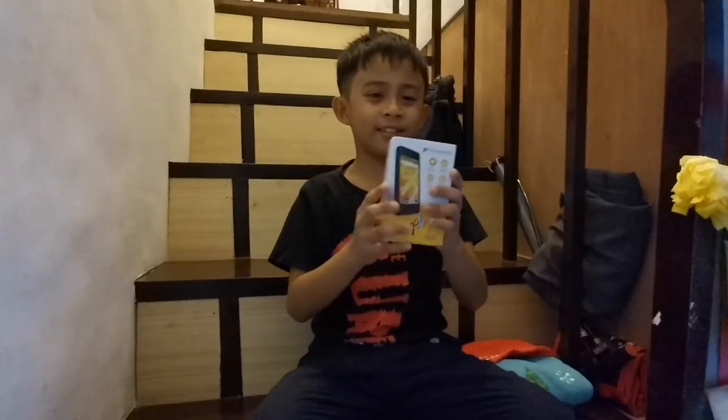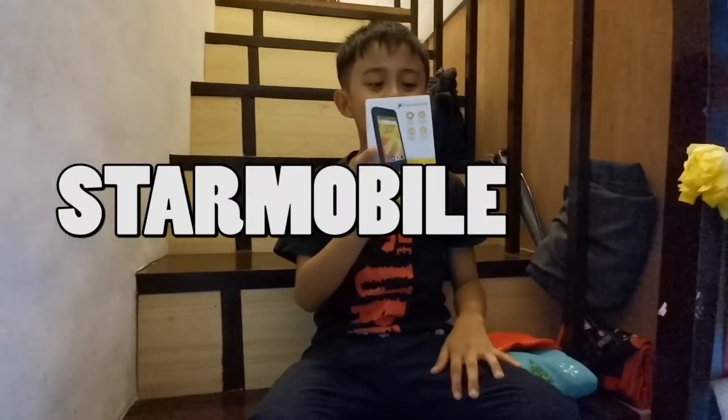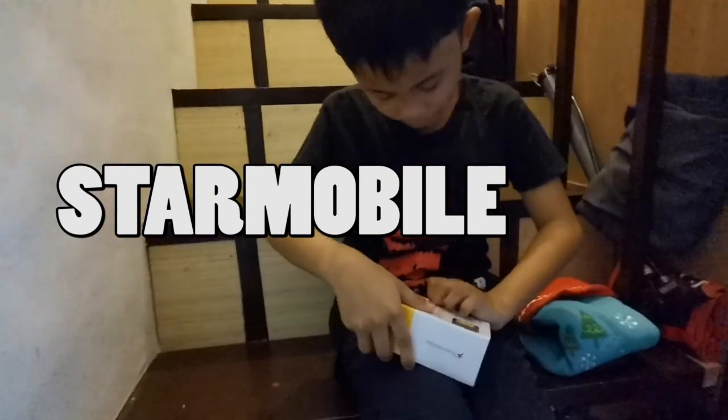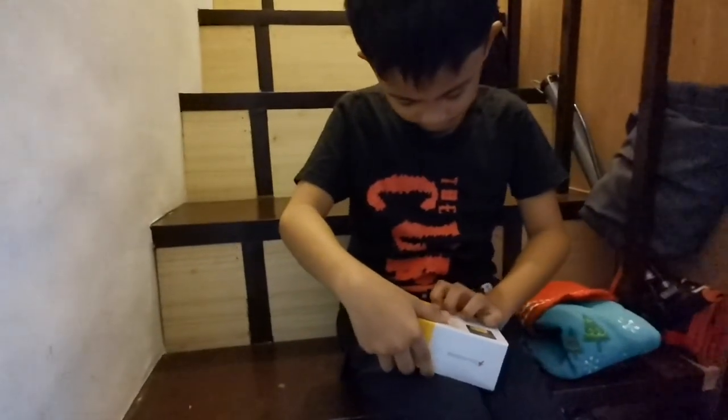Hey guys, I have a cell phone — it's a mobile box — so we're gonna unbox it. Let's remove this seal.